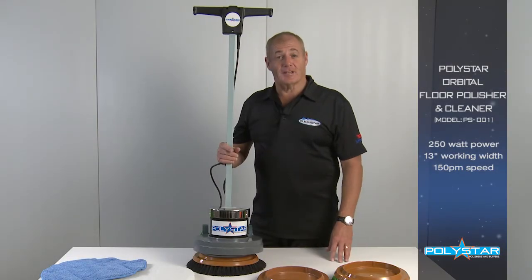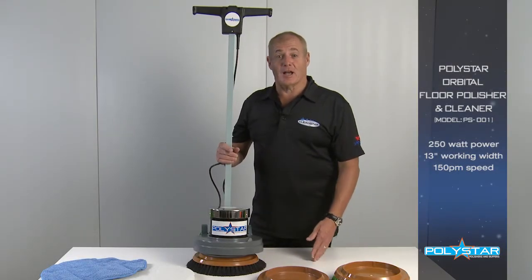Hi, I'm Joe from Cleanstar. We're here today to have a look at the Polystar Orbital Floor Polisher.